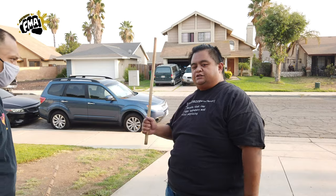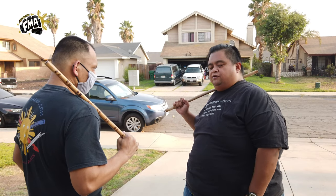So now we're going to have my student Raymond help me demonstrate. He's going to keep his stick in his shoulder, and what he's going to do is block.